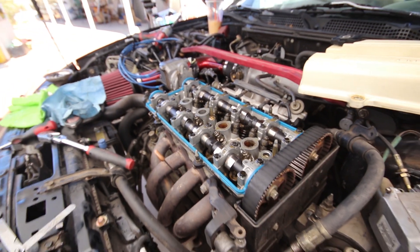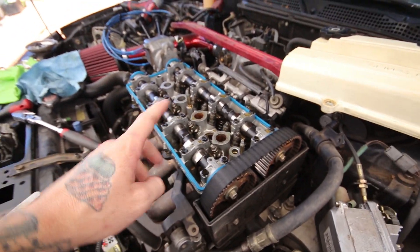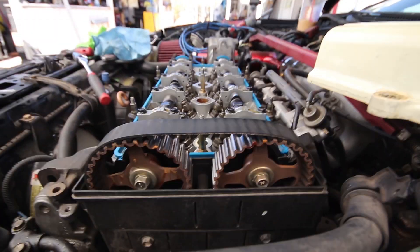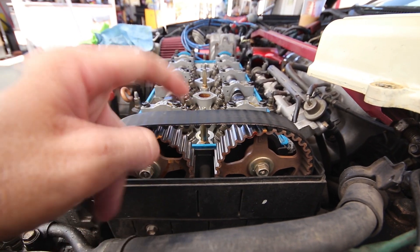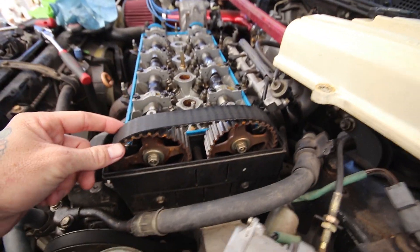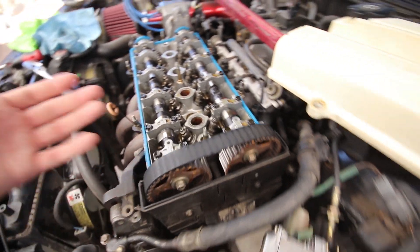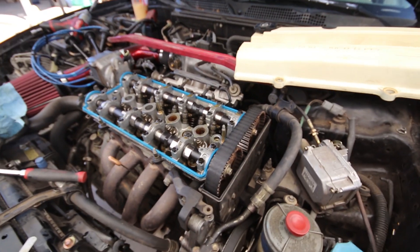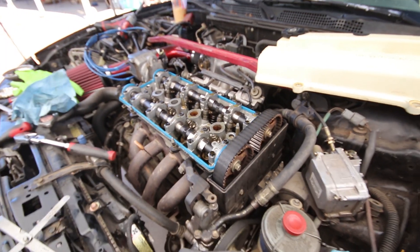Got the valve lash set — everything should be good. Some of them, like two or three, were fine. The rest were either super tight or super loose. Something I noticed is there's a lot of slack on the timing belt at top dead center on cylinder one. I'm going to text the guy really quick. Judging by the condition of the belt, it looks like they may have swapped it when the engine was installed but just didn't set the belt tension correctly.